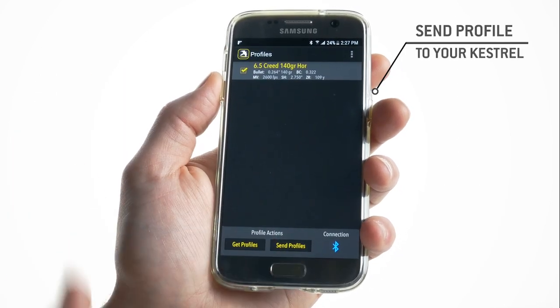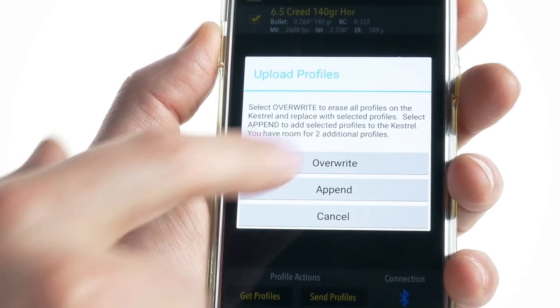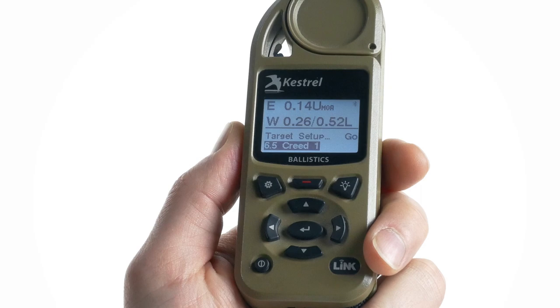Then we'll select the profile and send it to the Kestrel. The app will ask if you want to overwrite all the guns in your Kestrel or append the new profile to the list. After sending your gun profile, scroll down in the Kestrel menu to make sure it transferred.